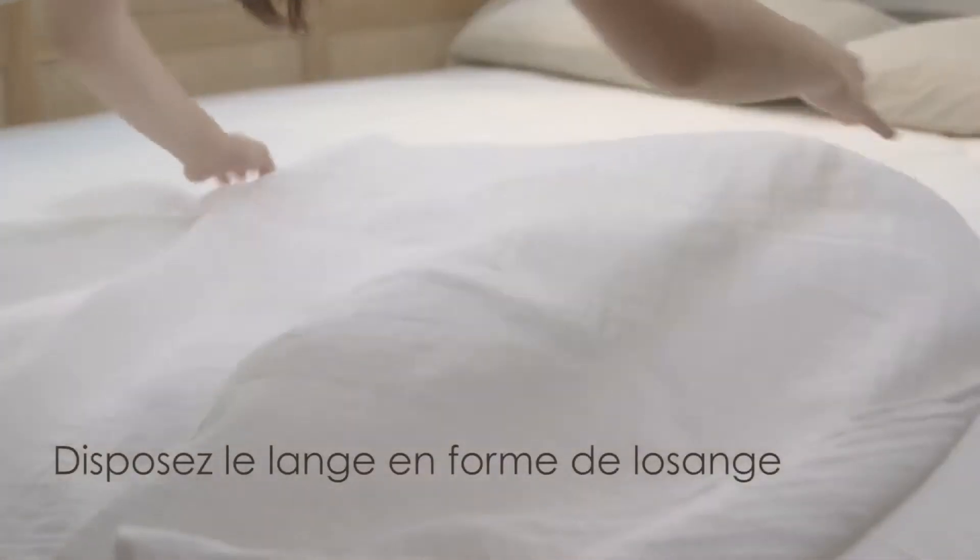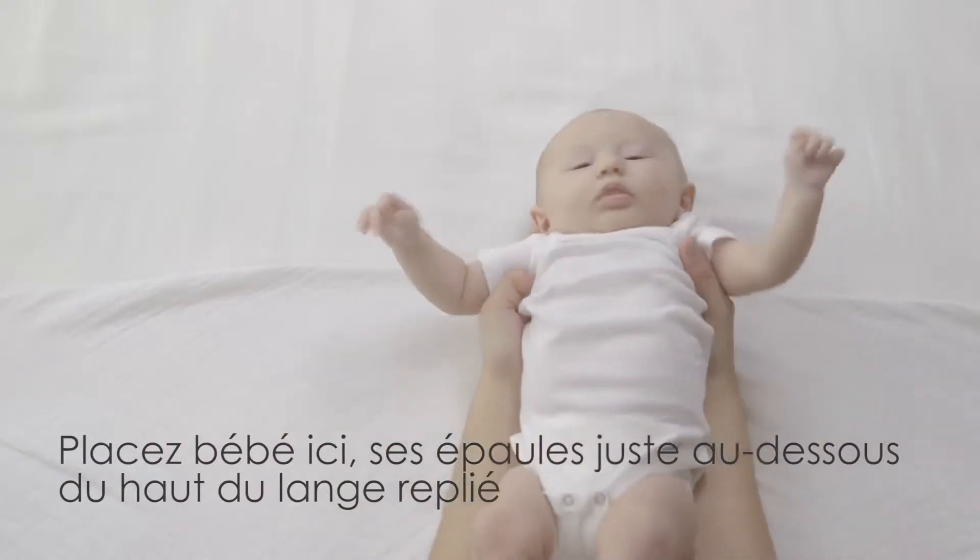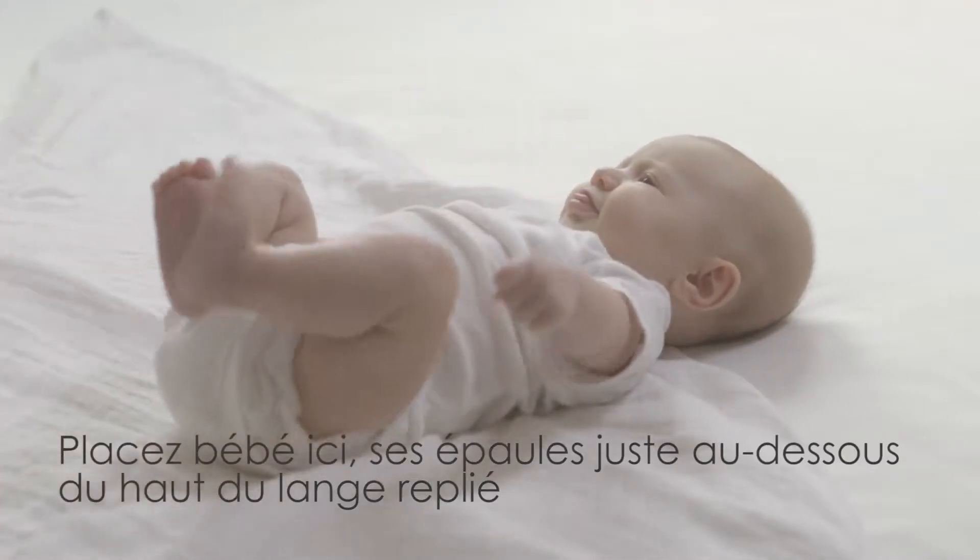Start by folding the swaddle into a diamond shape. Now place your baby's shoulders right here, just below where the fabric folds.